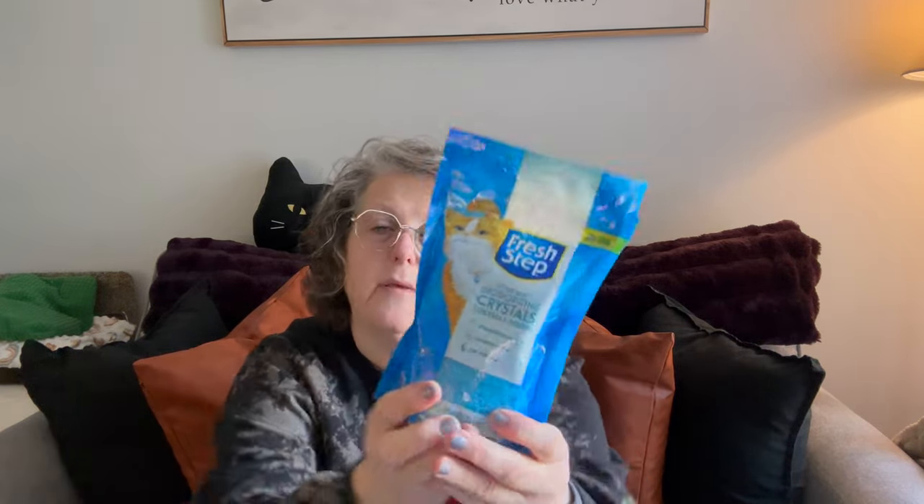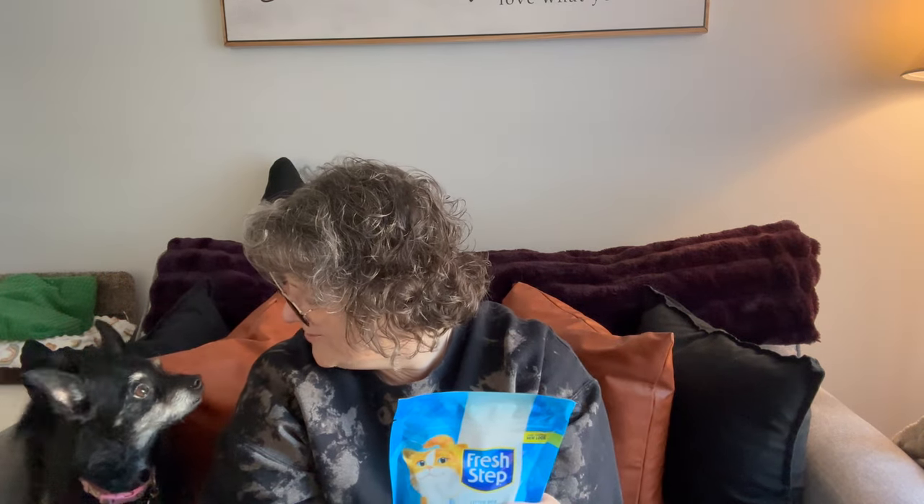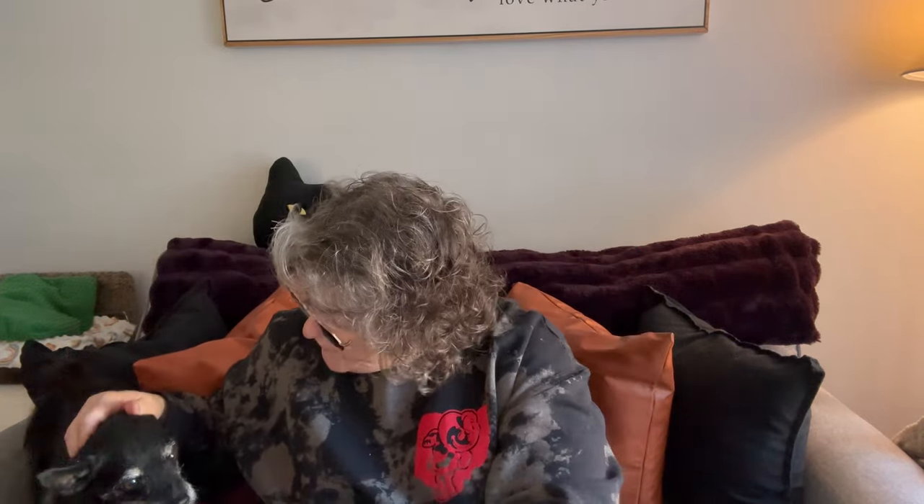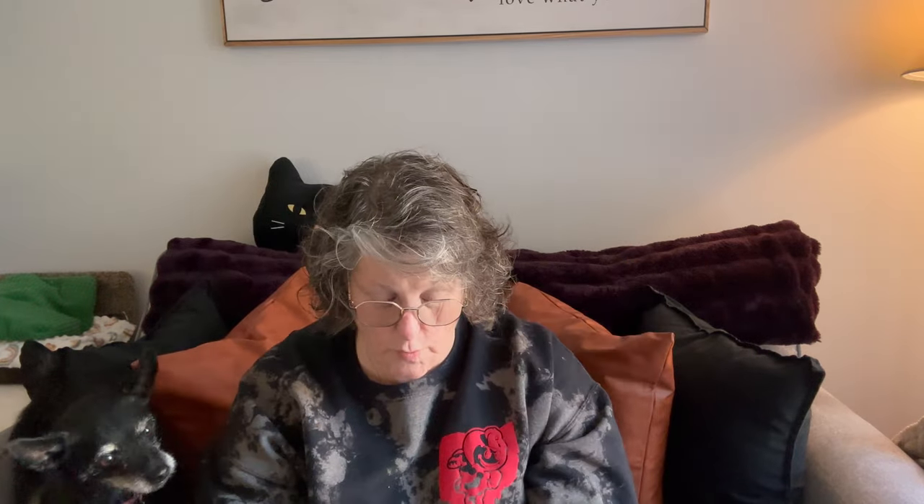I've also been stocking up on some cleaning products. They have this Fresh Step cat litter deodorizing crystals and I want to try it. It says you put a quarter of a cup of this in your kitty litter and it's supposed to make it fresh. We'll see. I grabbed two of those to try.